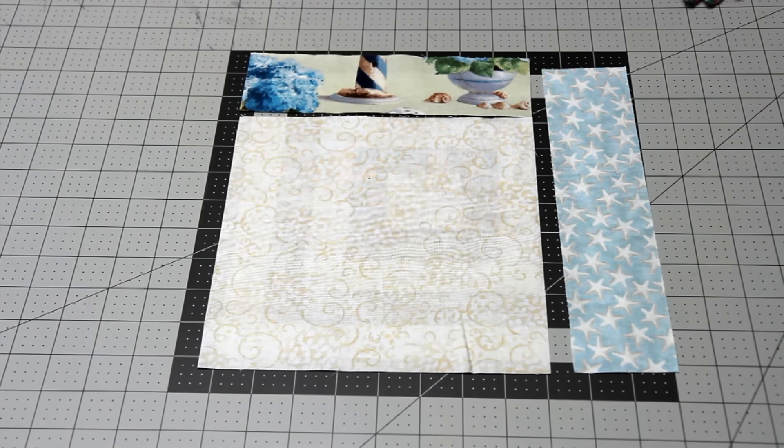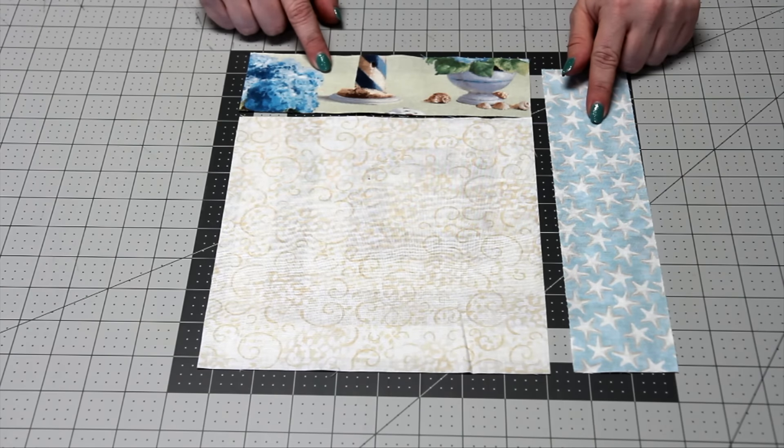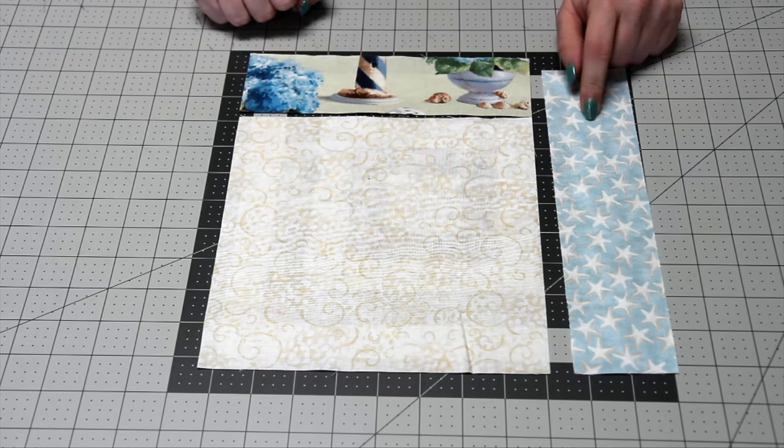For your next block, take four of the eight-and-a-half-inch squares and add two strips along the bottom and right sides of the block. The strip along the top you're going to trim to eight and a half inches, and the other strip you'll leave at the ten-and-a-half-inch size that you've already cut it to.